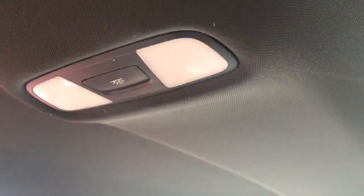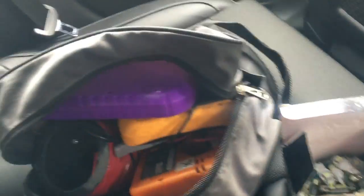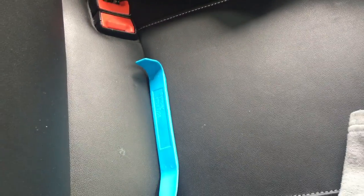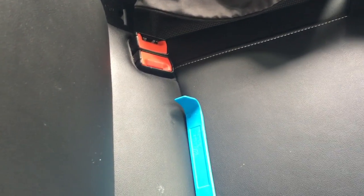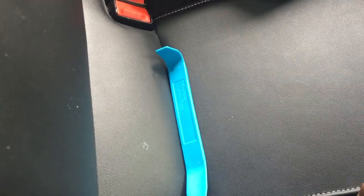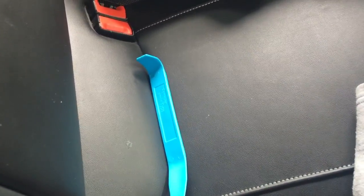Hi guys, in this video I'm going to be changing the rear interior lights on our Audi A3 8V. Tools for the job — you don't need much, just one of these. These are called trim removal tools. You can get them from Halfords online, from shops like Cromwell, or from Machine Mart. There's a set of five different types and they're all about nine quid, which is very useful if you're going to be doing DIY jobs on your car.